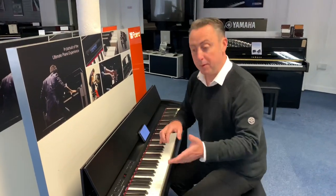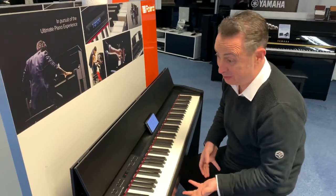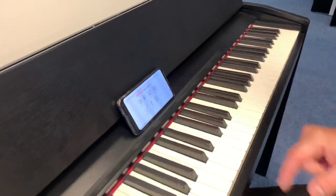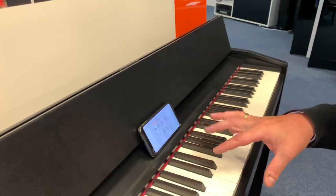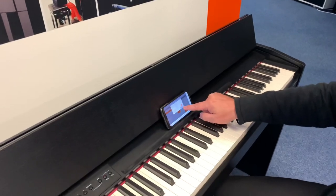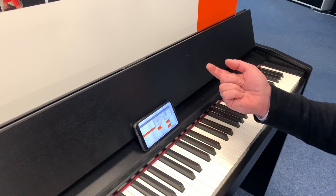It's also got rhythms and accompaniments. You can access them by the rhythm button here. It has Bluetooth, USB, outputs, headphone sockets, and all the usual things you'd expect. You can connect it to the Roland Piano Partner app, which gives you different functions not necessarily accessible from the buttons — for example you can see a selection of different drum beats to pick and speed up or slow down to whatever tempo you like.